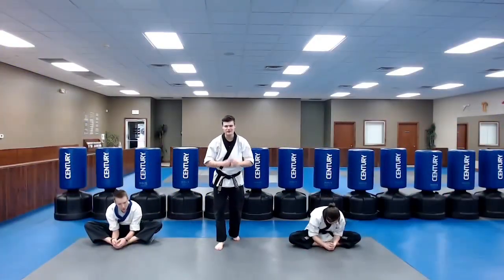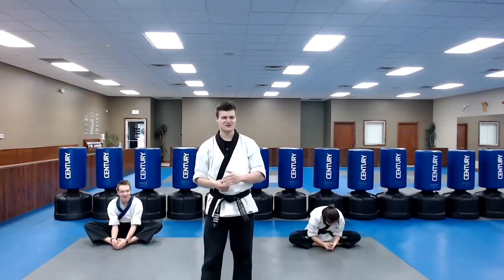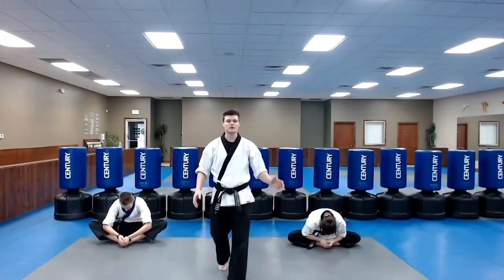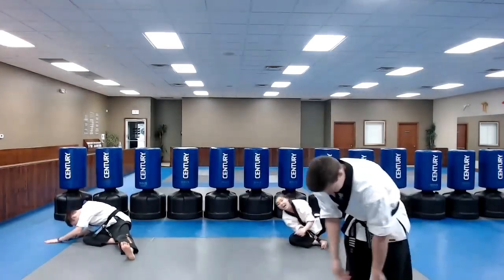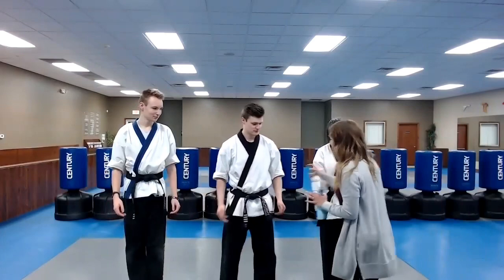Make sure you try to get those knees down to the ground, and while you're stretching I want you to listen. We're going to talk about integrity. Butterfly stretching now — try to get your elbows to push down on those knees. We're going to talk about it really quick.